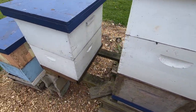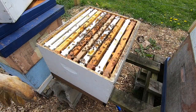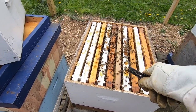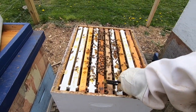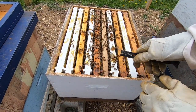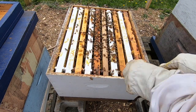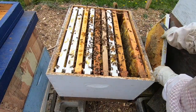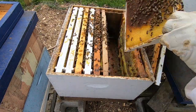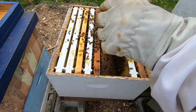Alright, on to this other hive. Right here is the frame that I got with the vertical eggs on it, so I'm going to start over here. Let's try to slowly pull out a couple. Are they constructing anything? It looks like queen cells...